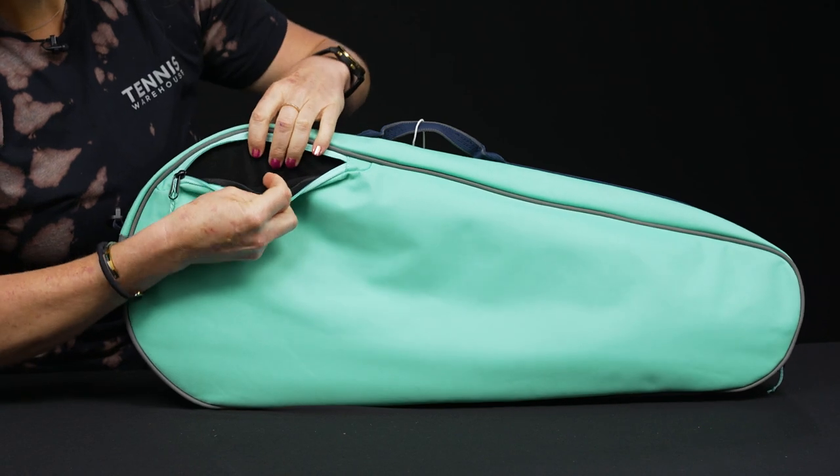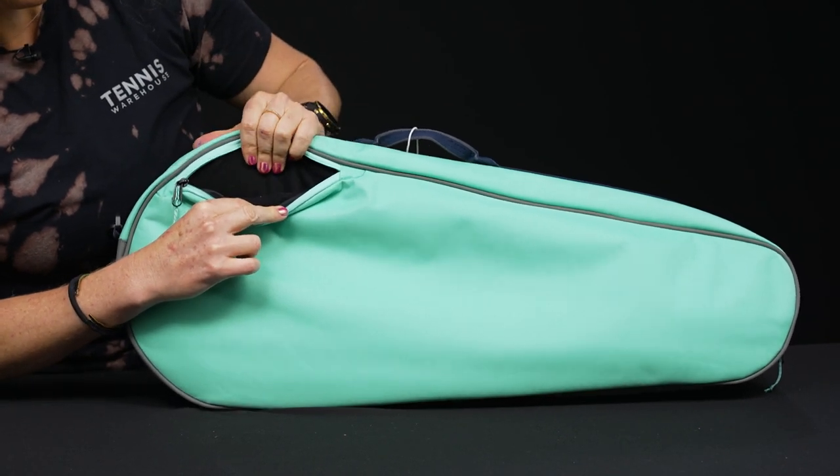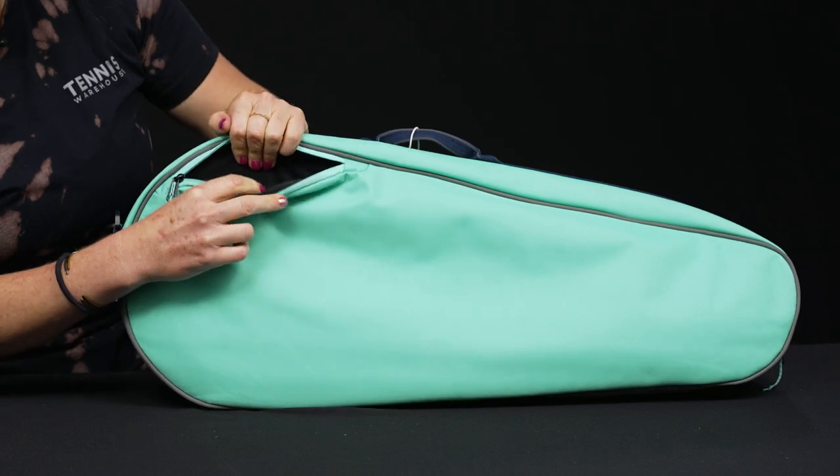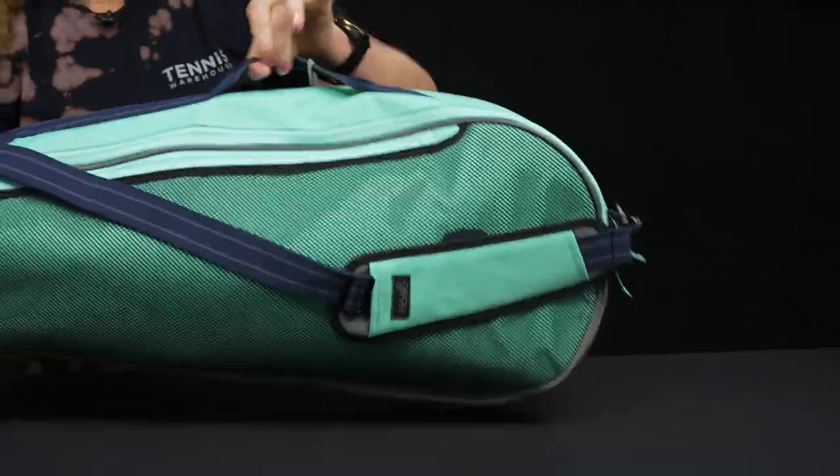The back pocket features a felt lining, so valuables will be well-protected in here — whether it's your phone, watch, jewelry, or all of the above. Really nice to have that on this bag.